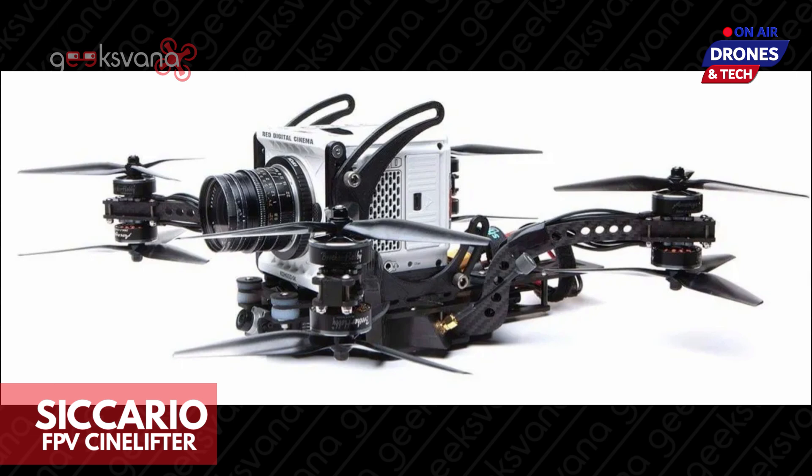The lines between FPV and cinema drones are being blurred all the time. FPV cinematic footage is here to stay and captures some unique shots. The Sicario X8, however, doesn't just blur the lines — it redefines them.